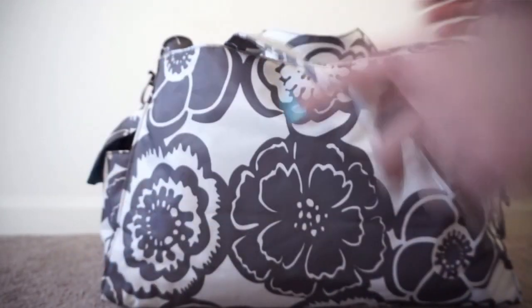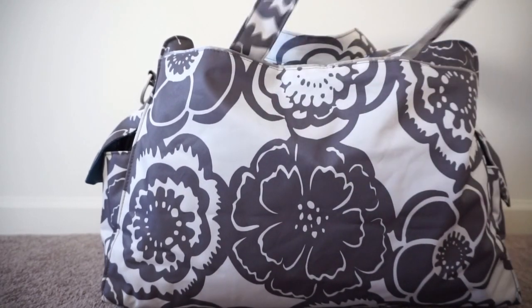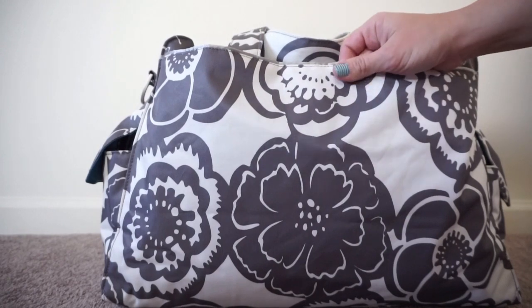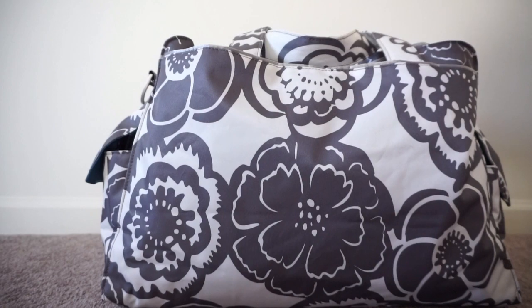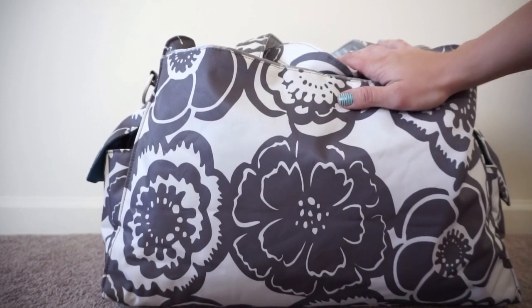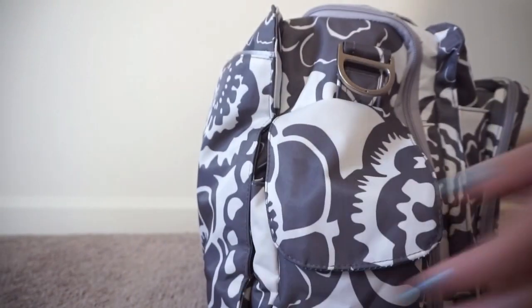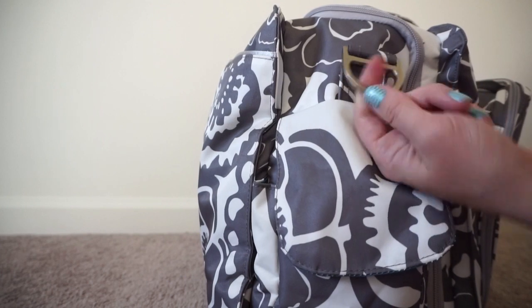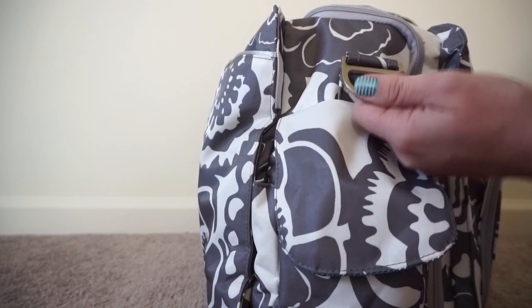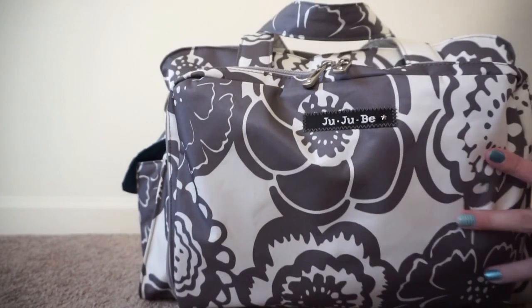On the very back there is a large slip pocket with a snap closure, and it's actually the pocket that holds the change pad. I do not pack this bag with the change pad because I'm using it as an overnight bag, not a diaper bag, so I don't need that. On the other side there's one more bottle pocket, and there's also a d-ring on each side — nice heavy duty ones — so if you want to wear this bag crossbody it works really great that way.